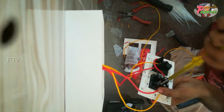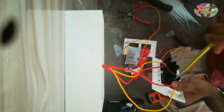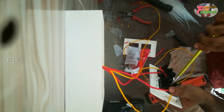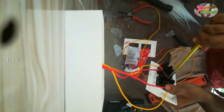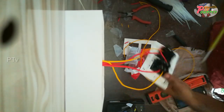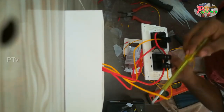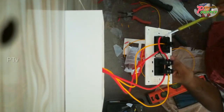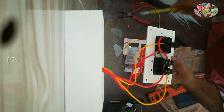We are going to show the camera. Now we are going to lighten the point. We are going to loop the motor.